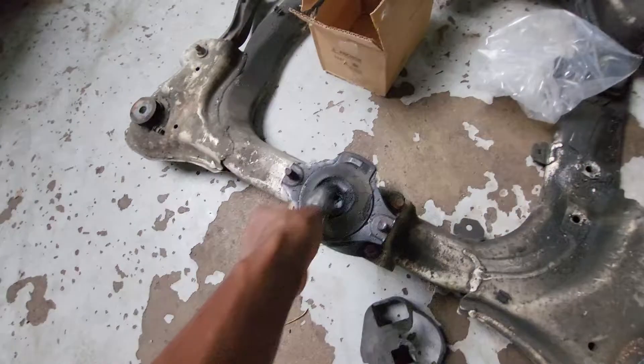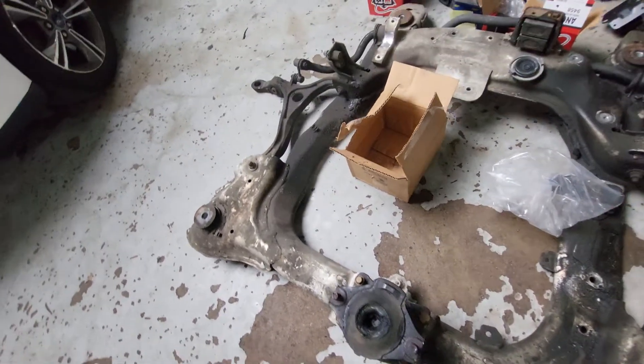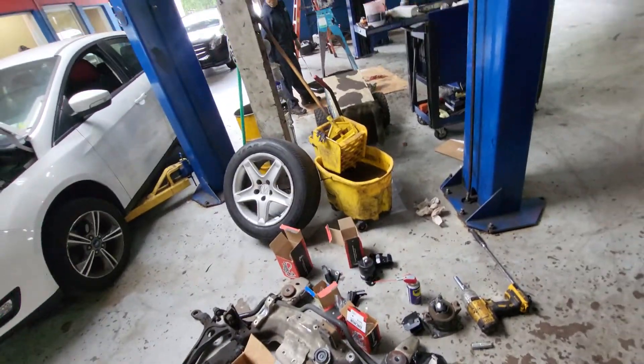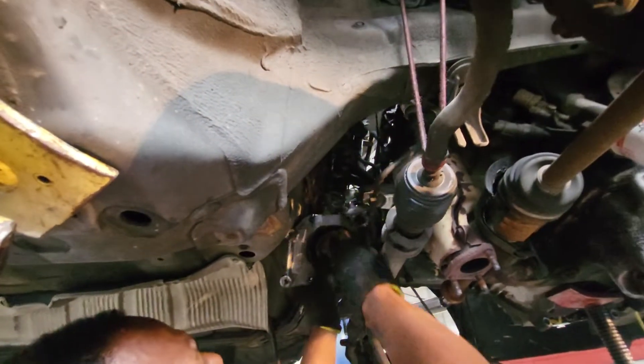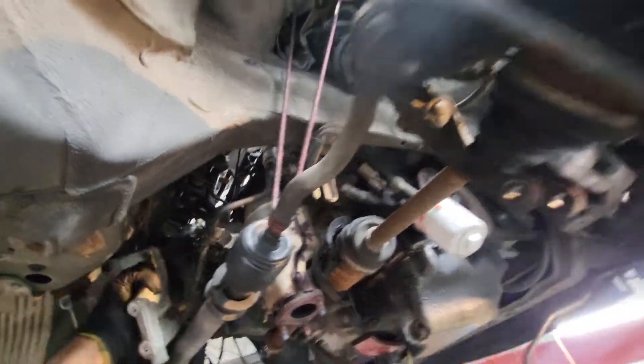This also has to go out. I don't know how this guy was driving. That's a good entry there. That's the best job here.